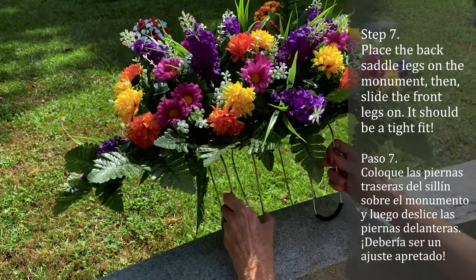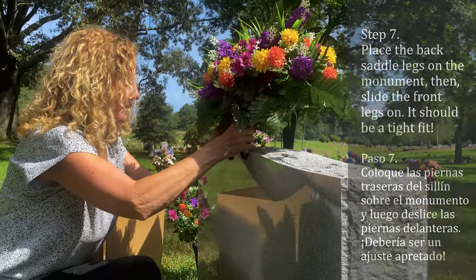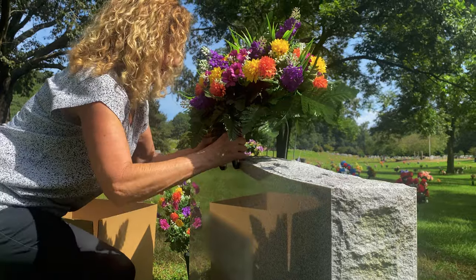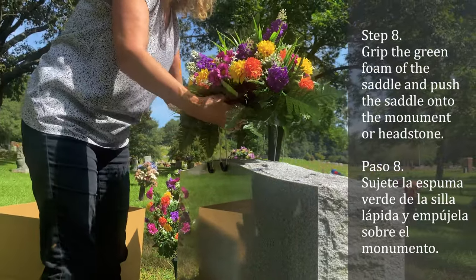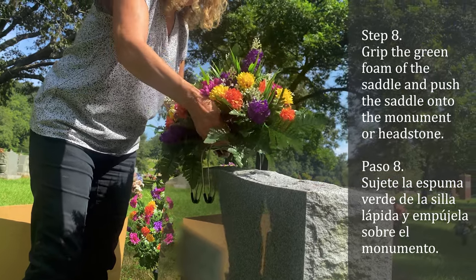Put the back legs of the saddle on the back of the monument, then slide the front legs on. Grip the foam of the saddle to gently push it onto the monument. If you push the flowers down, then you may smash the saddle on accident.